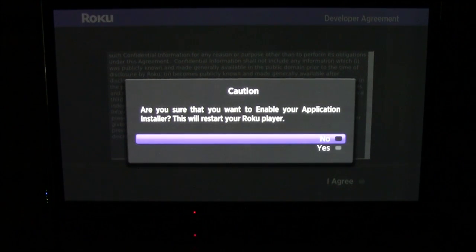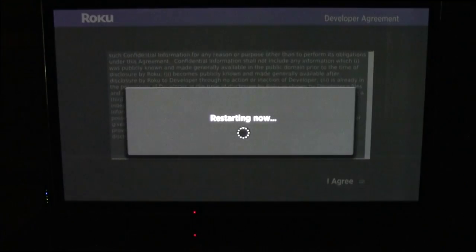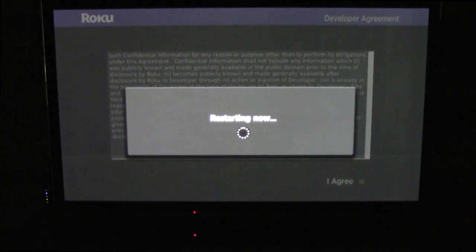Now a caution comes up: are you sure you want to enable your application? It will restart your Roku player. I'm going to take my arrow, click down to yes, and click the OK button.